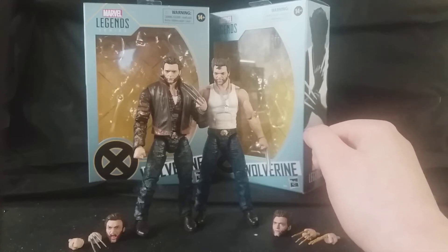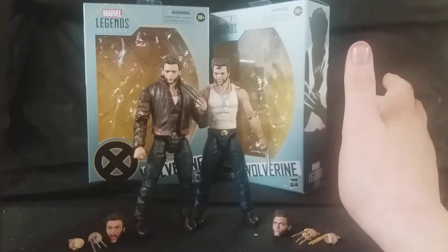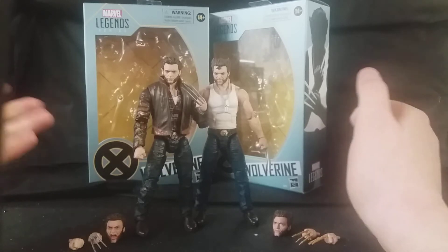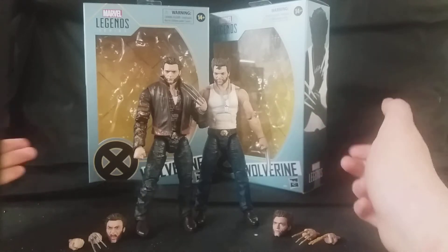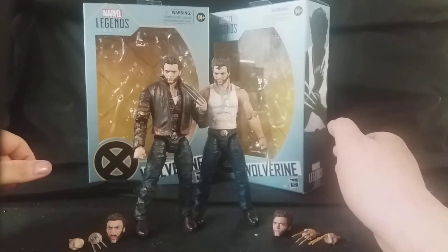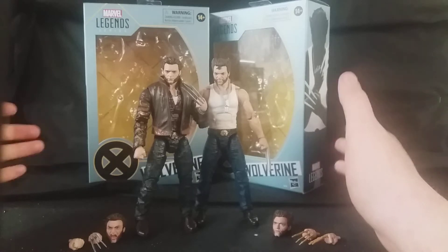I remember when they showed these figures off earlier this year at Toy Fair, I was blown away. I was really surprised that at last, Hasbro were doing Marvel Legends figures from the 20th Century Fox — well, it was called 20th Century Fox, it's now called 20th Century Films — X-Men films, when they had the rights to X-Men and Deadpool and stuff. So I was really surprised to see that.